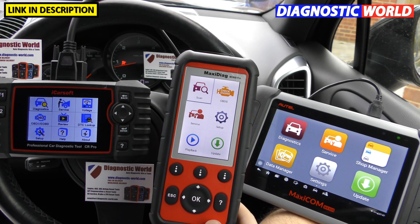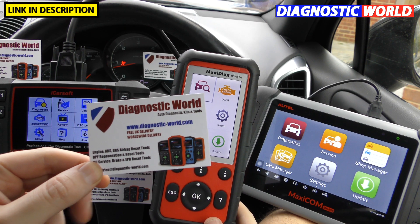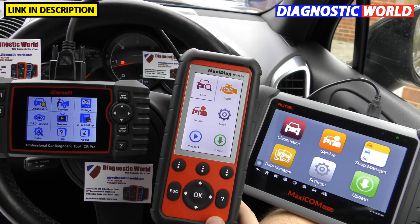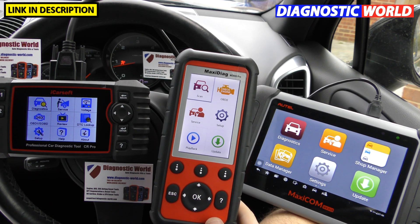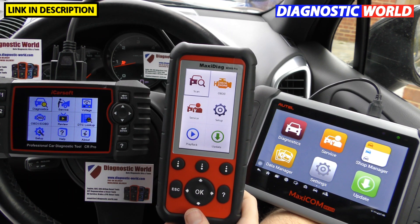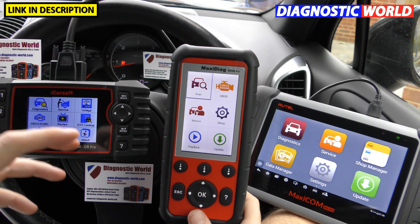Before we get into the video, if you're considering buying one of these tools, maybe from Diagnostic World at www.diagnostic-world.com, we've put links to all of these kits in the description below. We'll recommend what we think is best for a given situation, because everybody's circumstances are different. At the end of the video I'll give you my personal recommendation based on my own personal experience and home life situation.